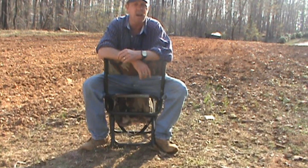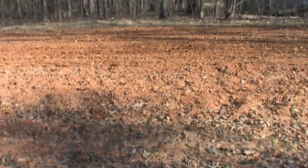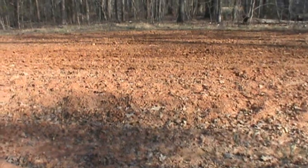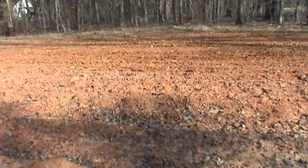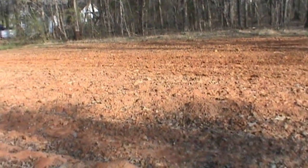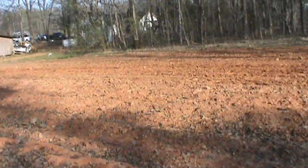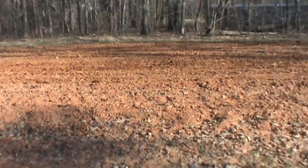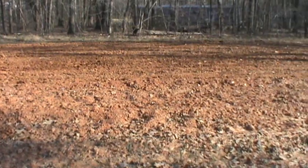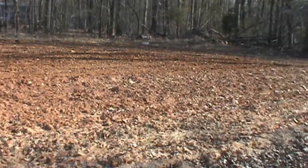Let me show you what the garden looks like and you can take a look at it. It seemed to disc up pretty good — it came apart real good. I disced it some yesterday and then went back and disced it again this morning during this hot weather. It's about 82 degrees today, so it dried out pretty good.